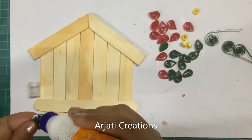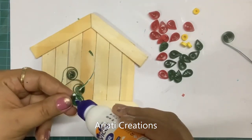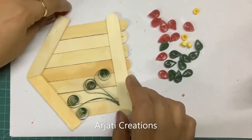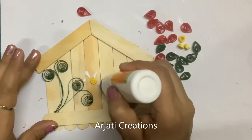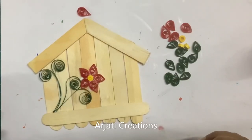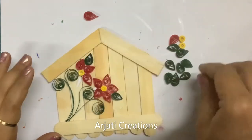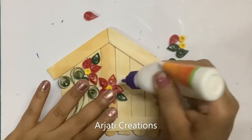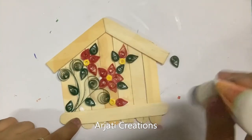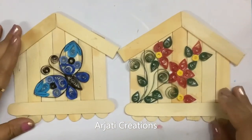Here, first we are going to place our swirls on the hut. This way, we've stuck our flower. We've done our flower arrangement and we've also completed our arrangement for the butterfly.